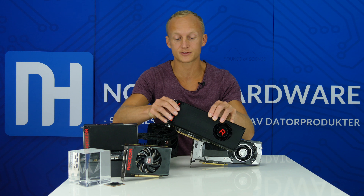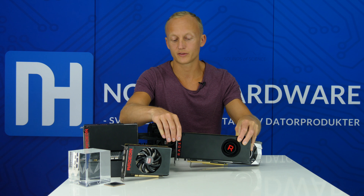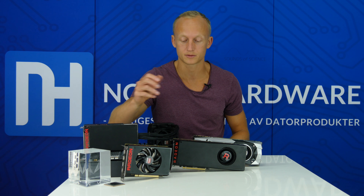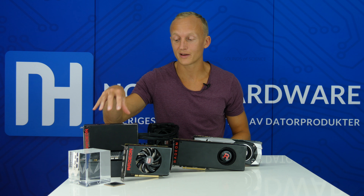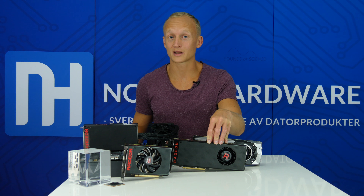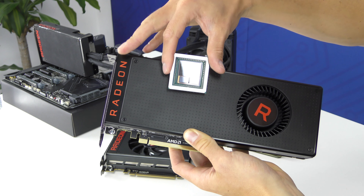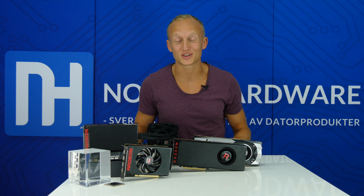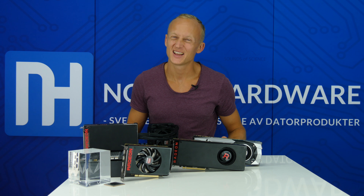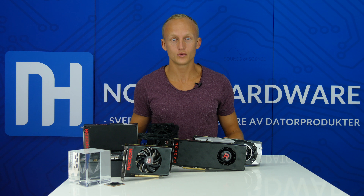Det viktiga är att kylaren håller måttet. Förutom den här matt svarta varianten ska det komma en specialmodell med luftkyl och en metallfärgad shroud – en metall shroud som de kallar det – som kostar en tusenlapp mer. Sedan kommer även en vattenkylad variant, liknande Fury X men med ett större kort och en sluten vattenkylningslösning, också en tusenlapp dyrare. Den har högre prestanda: 13,7 teraflops upp från 12,66, lite högre frekvenser, men TDP på 345 watt. Det är jättemycket för ett grafikkort, men med vattenkylare ska det funka.